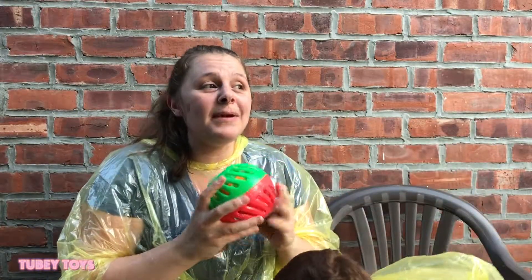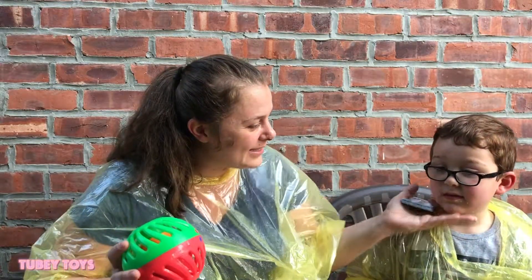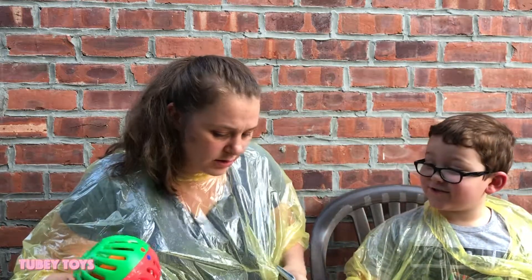This game is so much fun, but I think it'd be more fun if we weren't wearing these plastic ponchos. Are you spitting on me? I want to look at the ginger ale.